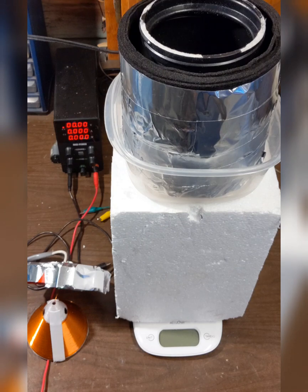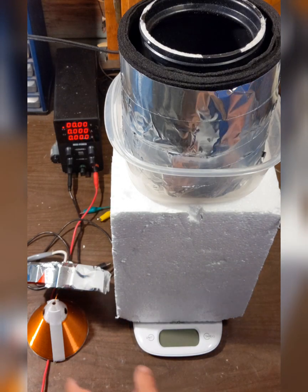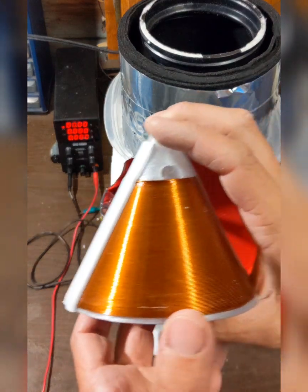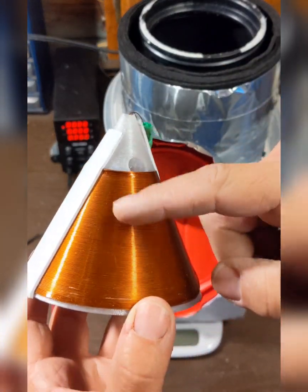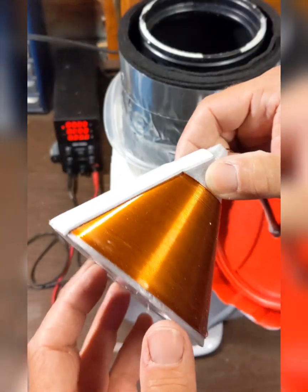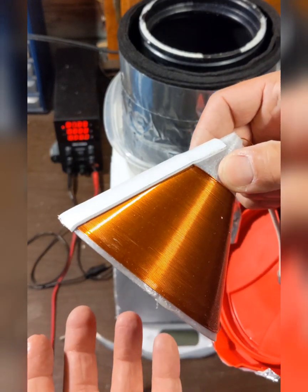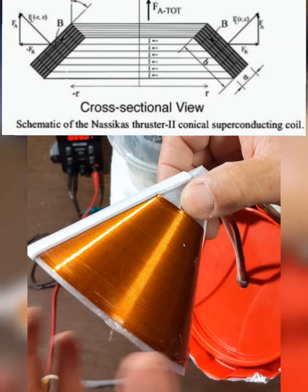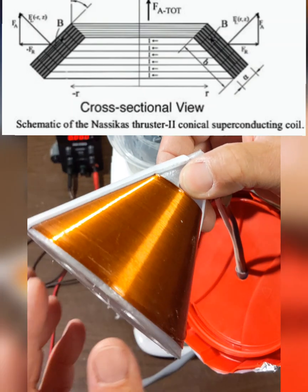Here I'm going to do a test of an interpretation of the Nasekis thruster. The idea is that this is superconducting wire, and with superconductors I believe it has something to do with the Meissner effect. Because of the tapering here, it creates some sort of an uneven field, and the idea is that this thing will self-propel itself.